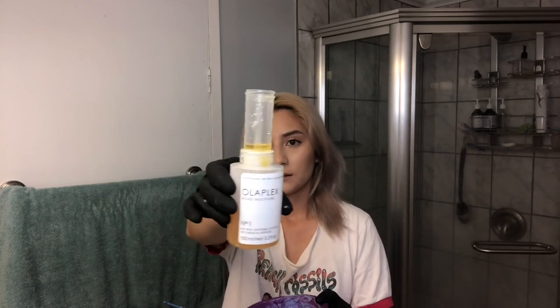I do use this Olaplex Number One. If you are someone that changes up their hair color a lot and you are scared your hair is going to fall off, this is a great investment. It is a bit pricey, but it honestly helps so much in terms of not breaking off your hair, not damaging your hair. I mean, it will cause damage — obviously, you're bleaching it — but this helps protect it so much. I highly recommend it. I'm just going to add a little bit of this.